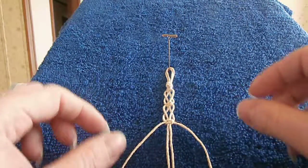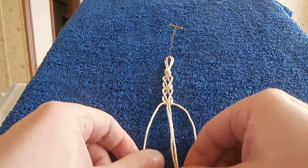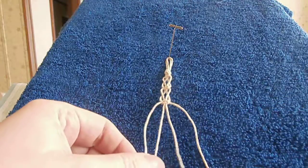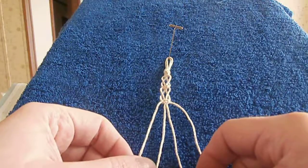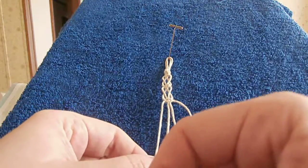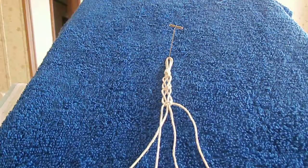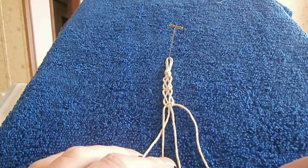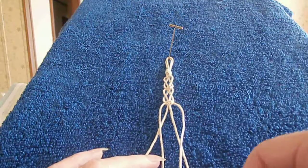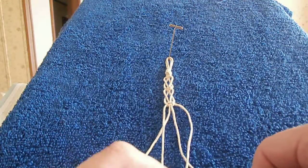I'm going to start on my left side, and as it's called the switch knot, you're going to be switching your cords. I'm going to take my left working cord — I have my carrier cords separated — and I'm crossing it over my left carrier cord. Those are crossed over. Now I want to take my right working cord and cross it over my right carrier cord. Now as you can see I have switched places.